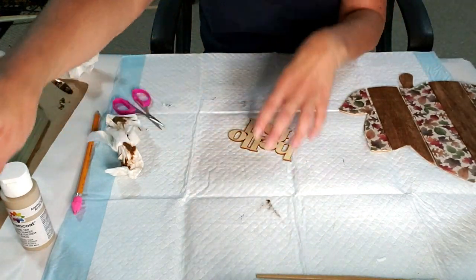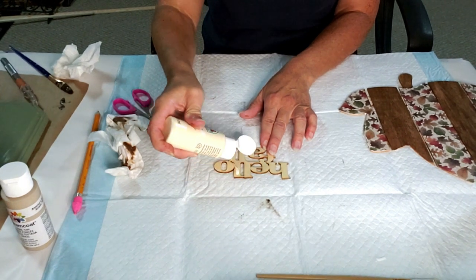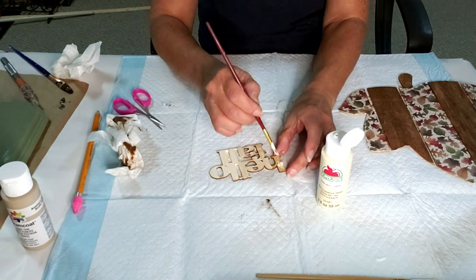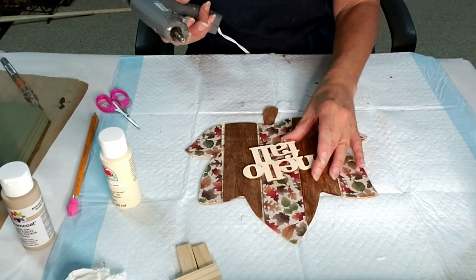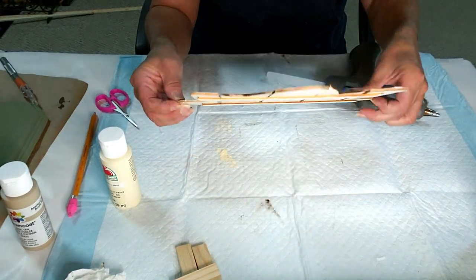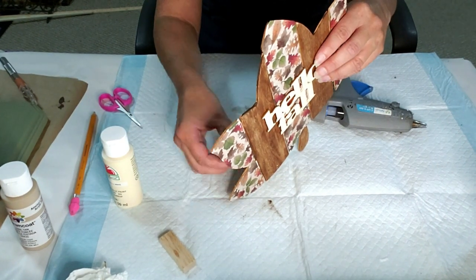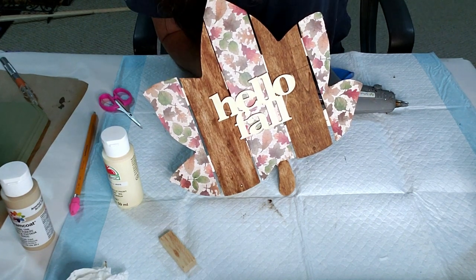I'm going to use this ball sign that I got from Dollar Tree, but first I'm going to give it a quick coat of antique white paint. I'm figuring out how to lay it down on the wood piece, then I'm going to take some hot glue and place it on the wood piece. Now I'm going to take some jingle blocks and make a little stand so it can stand on its own — unfortunately the little piece in the middle makes it difficult so I put it on an angle. So cute — you can put it on a shelf, leave it on a table, or hang it up.